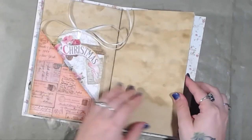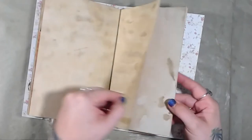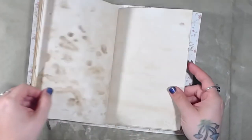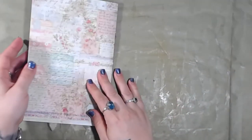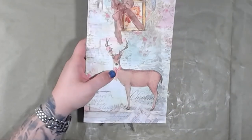The journaling card is detached. Then the back inside cover and then the back cover. I hope you enjoyed this video — thank you guys so much for watching!